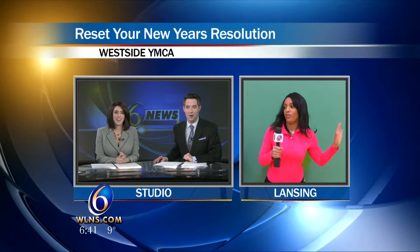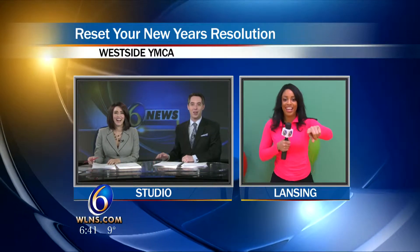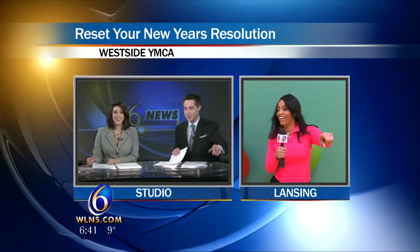Welcome back. It's 6:41. If you've already broken or abandoned a few of your New Year's resolutions, continue watching and pay attention because there is still hope to jump on the most popular resolution, the fitness bandwagon. A few local YMCAs say they've got it all covered for you with the reset button campaign. This morning we're not just telling you about it — we're showing you. Morning reporter Francesca Amaker is live working out at the Y with what you can do to reset things at home.